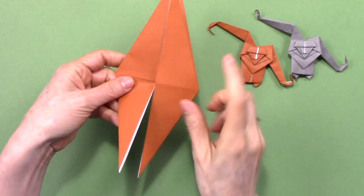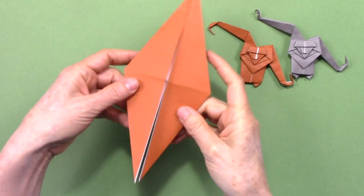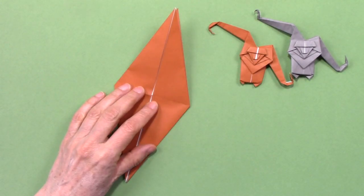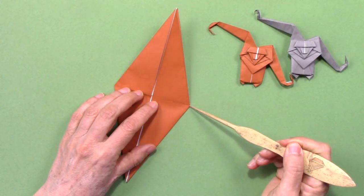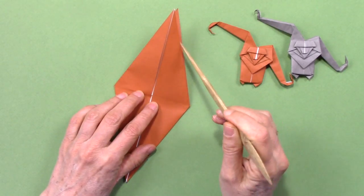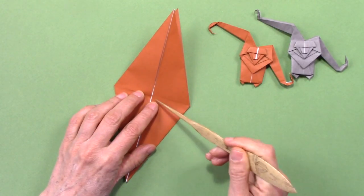We have one section that has this opening and this section that does not have that opening. We are going to make a fold starting from this corner up to about here, by bringing this edge to align with this.